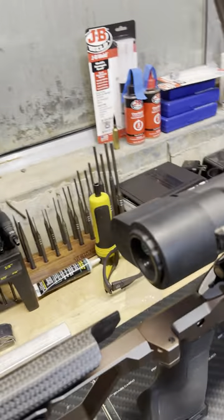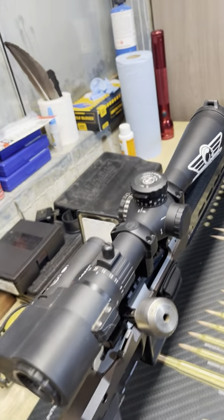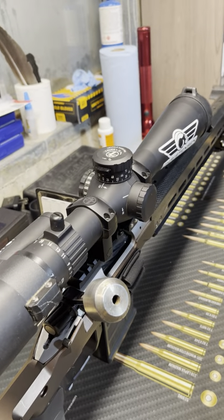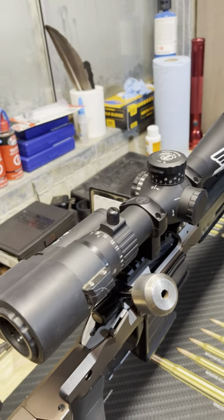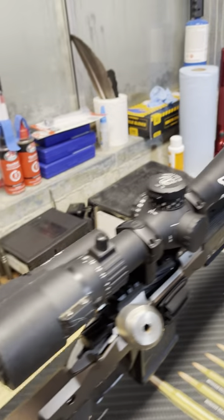Coming up to the optic, I've got the Tacticam FTS mounted up here to the back of my Leupold Mark V. As you've seen in the other videos, this is an awesome scope — incredibly clear. I am absolutely in love with it and the way I can film with the Tacticam through it. Awesome setup.